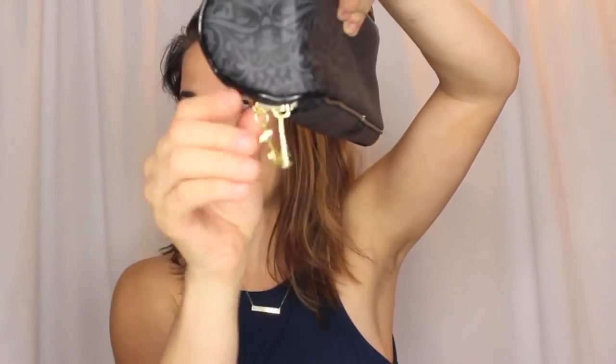It came with two GHD straighteners. This is the one that it came with and I will show you everything that it came with. It came in this little basket here with these little cases, which I thought were so cute. Can you guys see this?